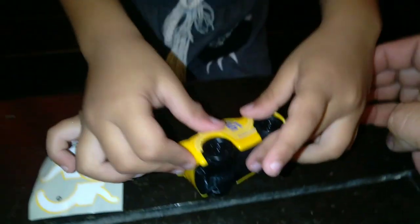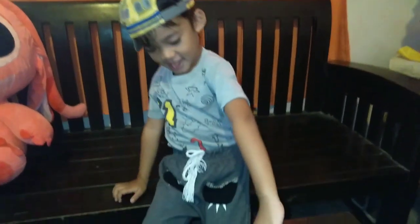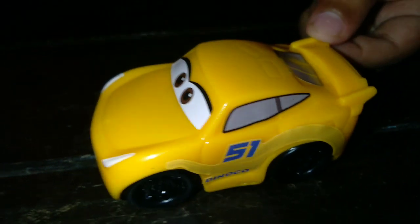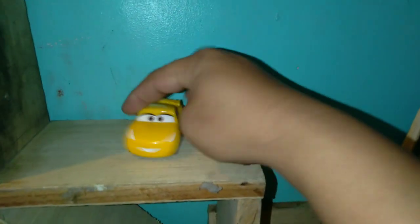Okay, and put it there. Where? Okay, lagay mo na. Oh! Samo na nilagay. Oh, nakatalikod — tabi sila ni Lightning McQueen.